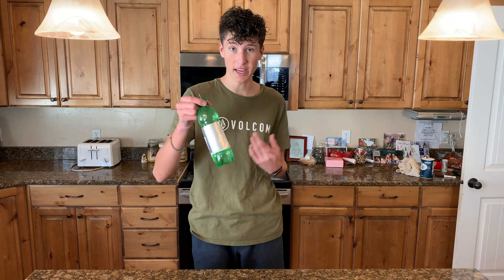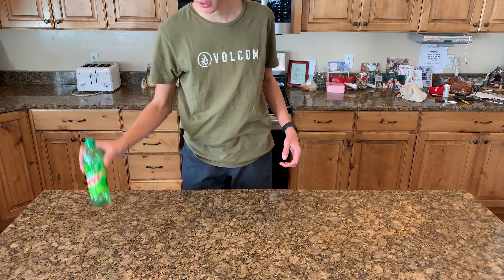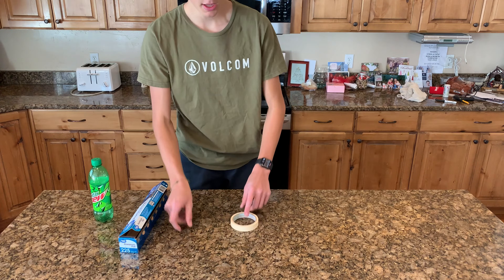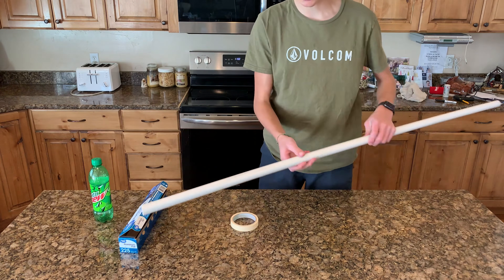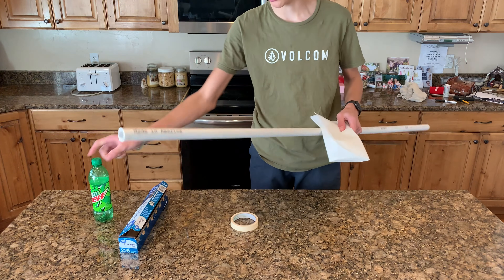Alright let's jump right into making this thing. The materials we'll need are a plastic bottle, some aluminum foil, a nail, and some tape. We'll also need a length of PVC pipe — just a couple feet — and a paper towel to generate the static electricity to charge our Leyden jar.